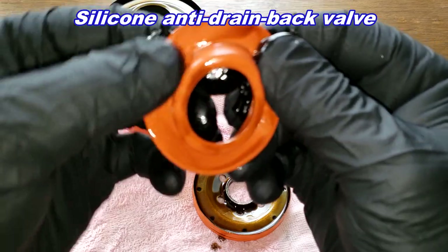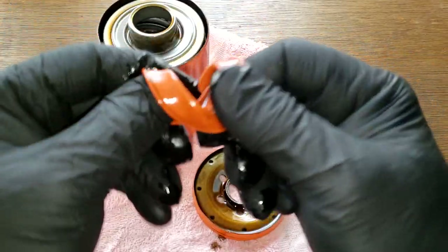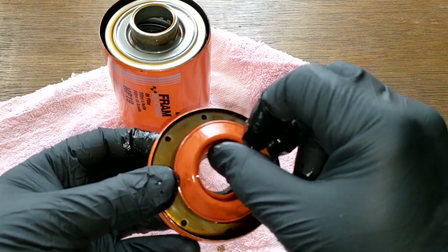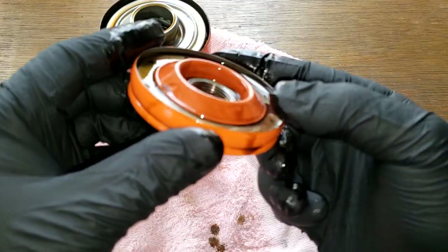It all looks good — it's flexible, springy, nice. It's covering all the holes nicely. Yeah, that all looks good.